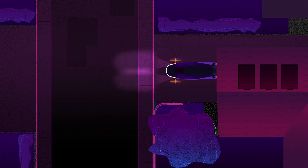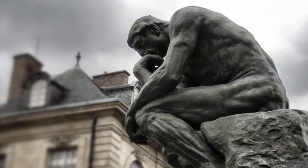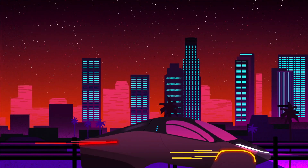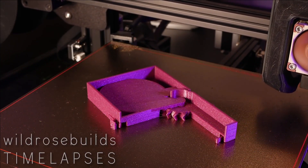Hey, welcome back to another episode of Aptera Reboot. Today I have an exciting announcement — a new idea, a new plan. I've been thinking about what I could do to get more people exposed to Aptera. One of the plans I'm working on right now is to build some 3D models of the Aptera.